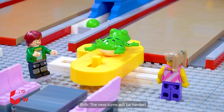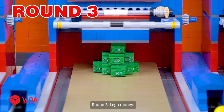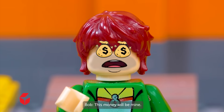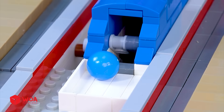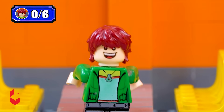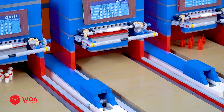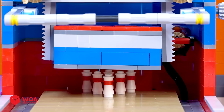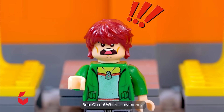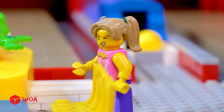The next turns will be harder, just wait and see. Round 3 — Lego money. This money will be mine! No points — but I still have that money. Serves you right, you show off!